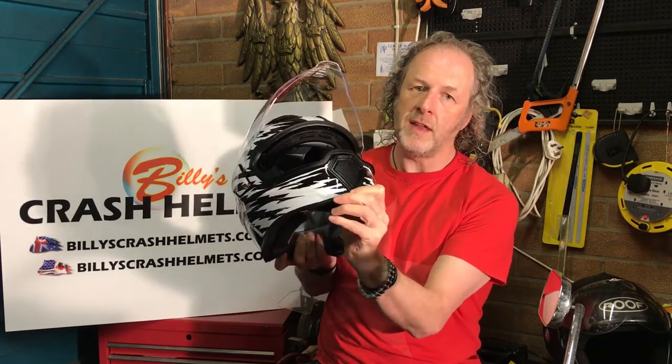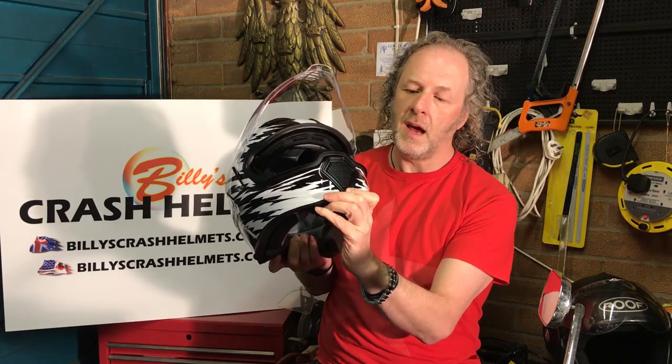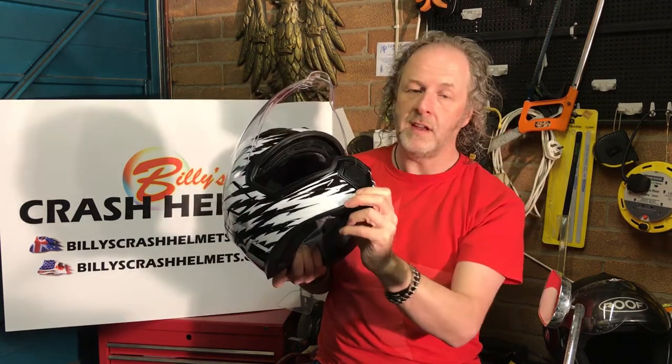The chin vent can be opened and closed. It doesn't look like it on the outside, but it's actually on the inside where you operate it. It's a three-position slider — similar to what you see on quite a few AGVs. You can either have it closed, open to bring air around your mouth and chin, or pushed so it directs air onto the back of the visor.